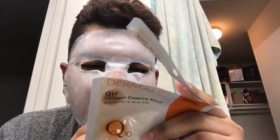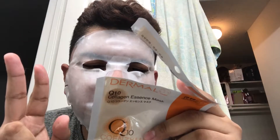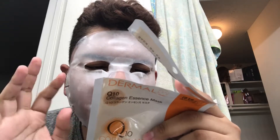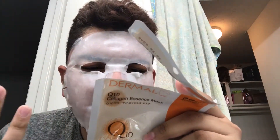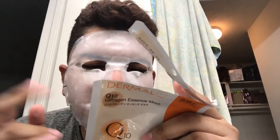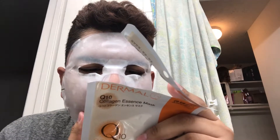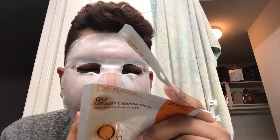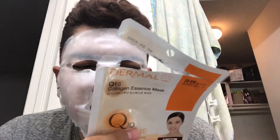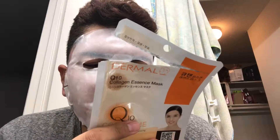Directions: take out the mask sheet from the back and unfold it. Number two: gently apply the mask sheet around your eye area and fit it to your face contours. Number three: leave on for 15 to 20 minutes, peel off the mask sheet, and tap the remaining collagen essence over your face until it is completely absorbed into your skin.